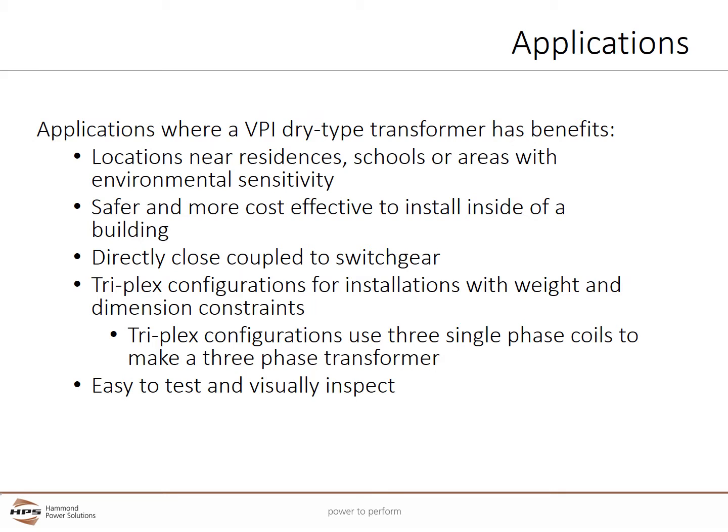VPI Dry Type Transformers can provide many benefits. They can be installed in locations near residents and schools or areas with environmental sensitivity because they don't utilize liquid for cooling. VPI Transformers are safer and more cost effective to install inside a building, can be directly close coupled to switchgear, and triplex configurations allow units to be split into three separate pieces for installations with weight and dimensional constraints. VPI Transformers are easy to test and visually inspect.